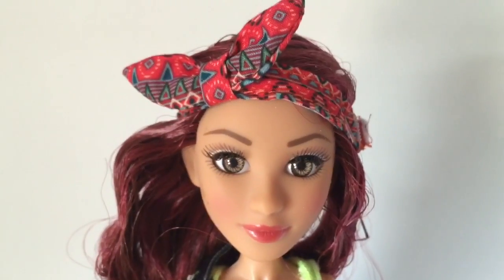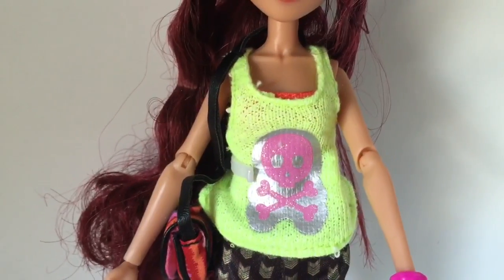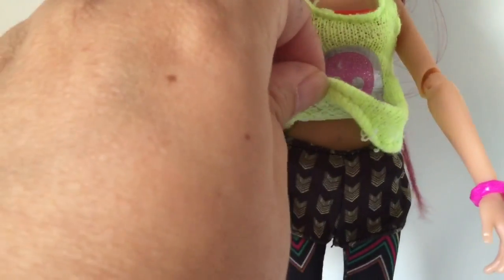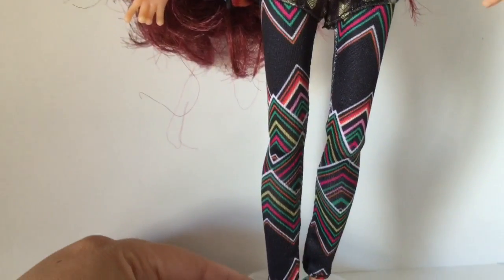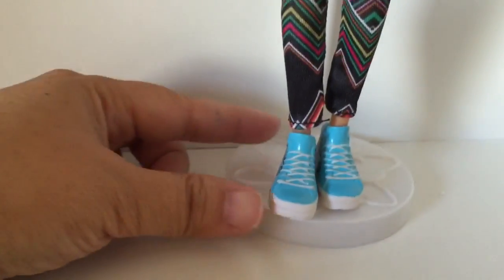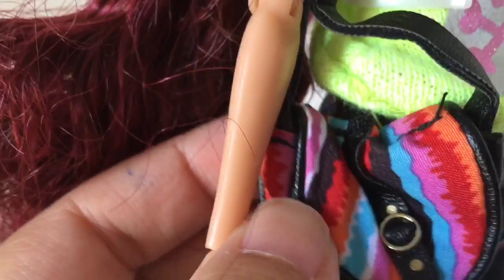Beautiful inset eyes and rooted lashes — just a really, really cute doll. I do think she should have looked a bit more Asian, but I like the hot pink skull and crossbones she's got on, and the little Aztec pattern on her leggings is very cool. I like the gold chevrons on those gym shorts, and there are even Aztec patterns on her high tops. Very cute doll.